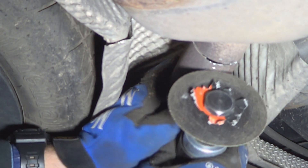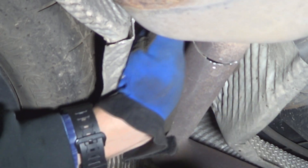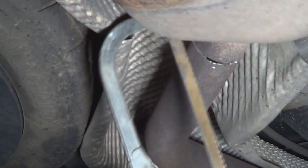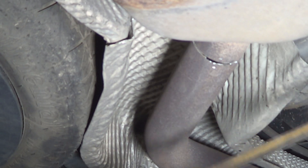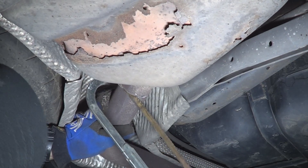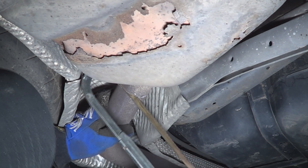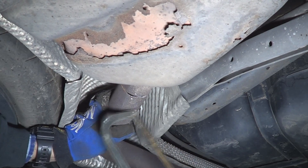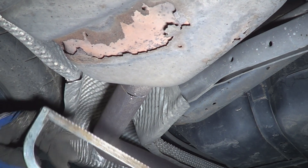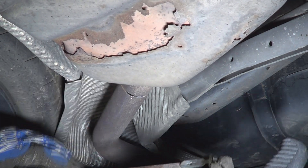I went as far as I can go with the cut-off tool, but there's a part on the top that I can't get through with it. So I'm going to use this hot saw to finish cutting it. If you don't have a cut-off tool, you may just have to use the hot saw to cut the whole thing. As you can imagine, you're going to need quite a bit of elbow grease.